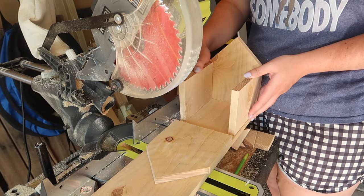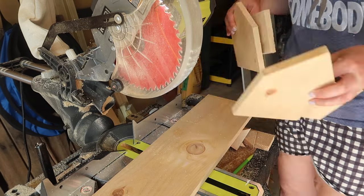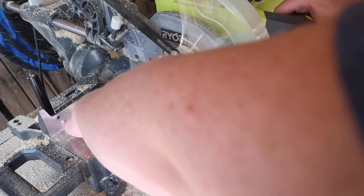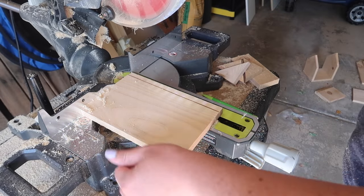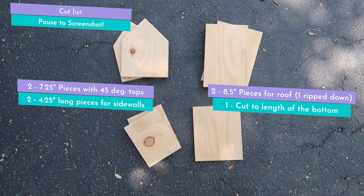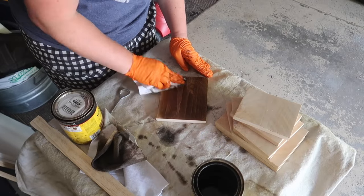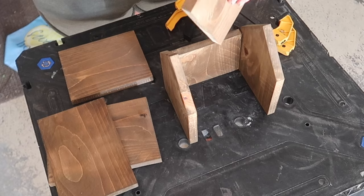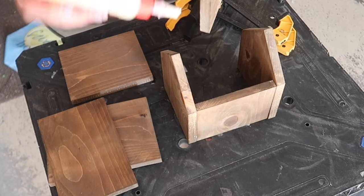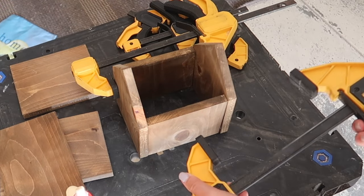Then we're going to stain everything in Early American, let it dry overnight, and then it's time to assemble. I'm starting with some wood glue from the hardware store — super inexpensive — and also using clamps to hold it together. Once your clamps are clamped down, make sure all your pieces are flush. If they're not, release your clamp and fix it so everything dries correctly. If any wood glue squirts out the side, wipe it off with your finger or a wet paper towel.